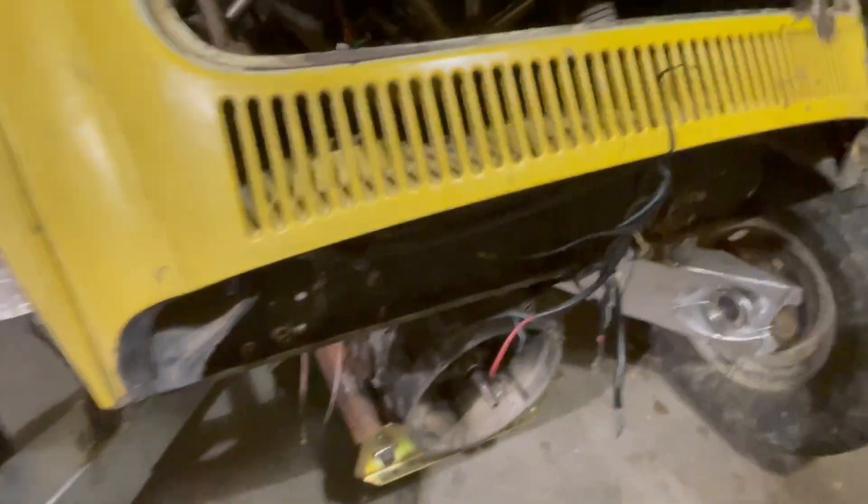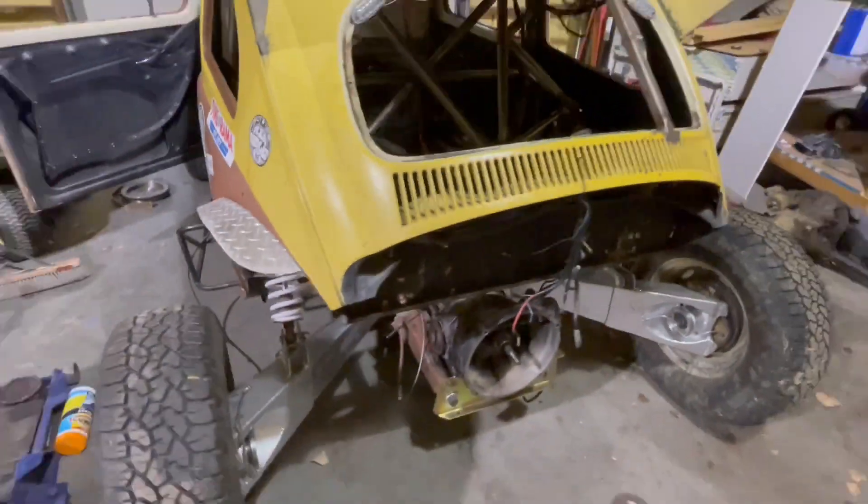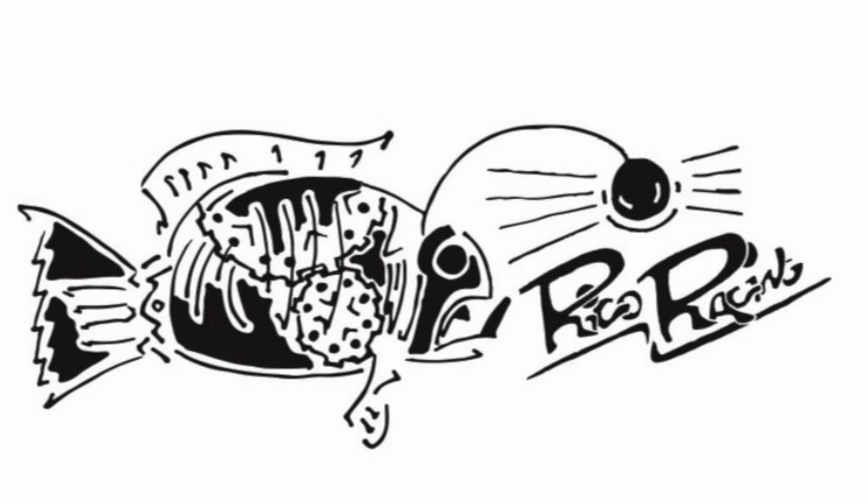I just don't really have a helper right now — definitely a two-person job because that's a much bigger engine than I'm used to. So for now I'm going to call it. We have a working, shifting transmission. Thank you for watching, have a great day. We'll see you next time.